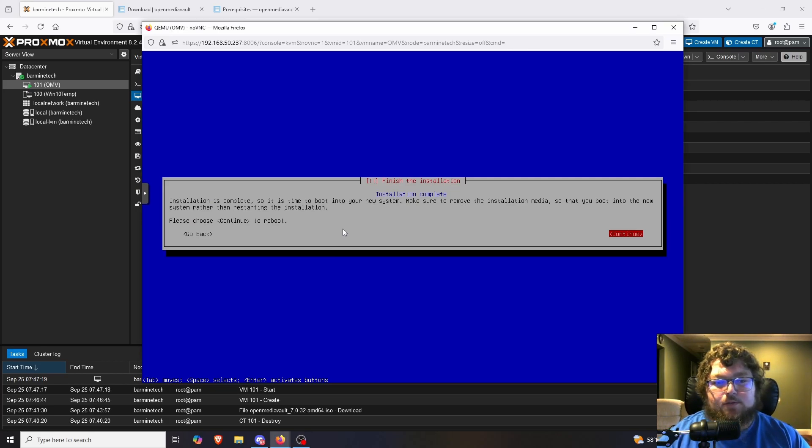Now we're going to get to the final menu saying it's all done and needs to reboot the system. I'm going to click continue to reboot — it's going to generate some SSH keys, then the machine will reboot and we'll be ready to load into OpenMediaVault.